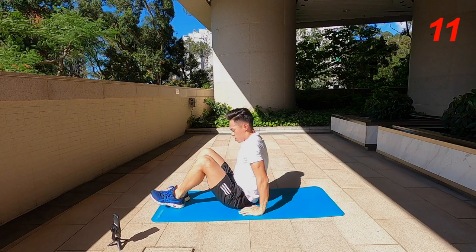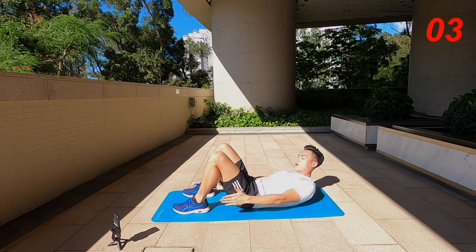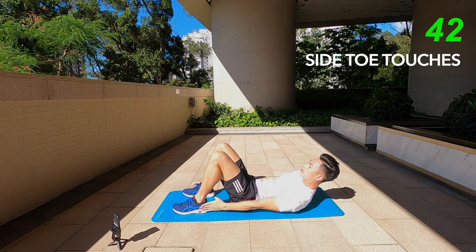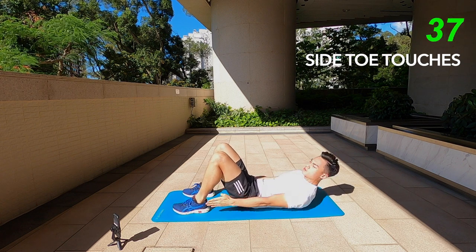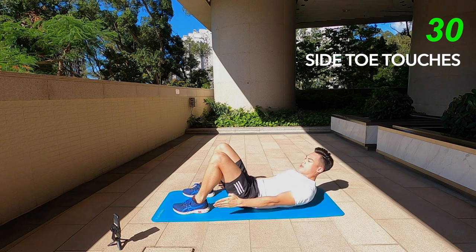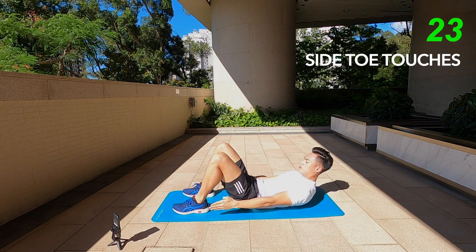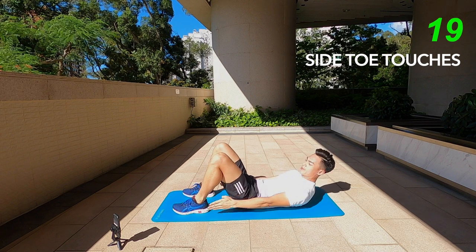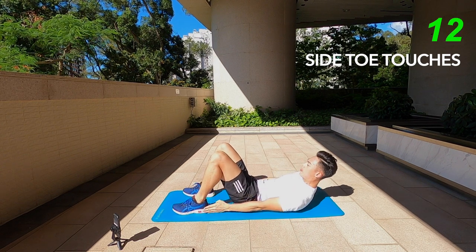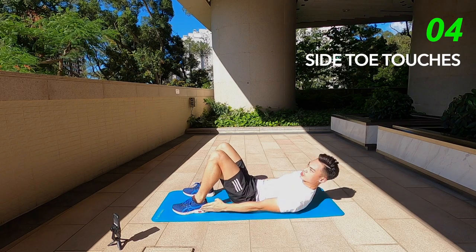Next one we've got heel touches — actually I should call this heel touches. What you're going to do is just sway from left to right, touching the heel on your left and then your right, keeping your shoulders off the ground. Just tapping from left to right, keeping the same momentum. Try and do as many reps as you can, of course doing it in the best form possible. This whole workout is only 8 minutes, focusing solely on your core to get that nice six pack, ready for the summer. 10 seconds left, keep it going.